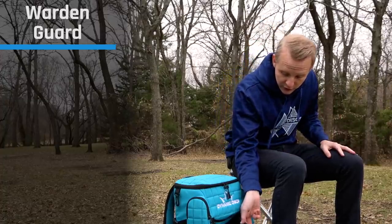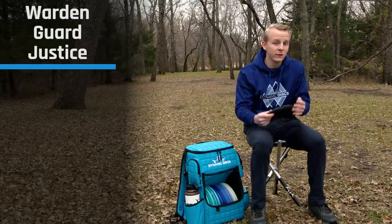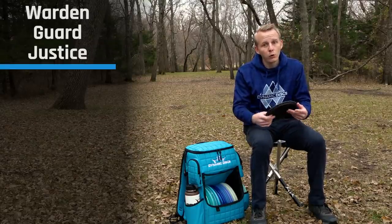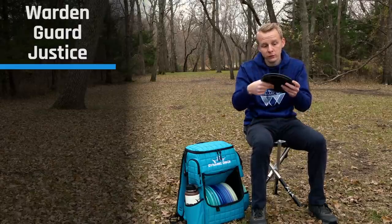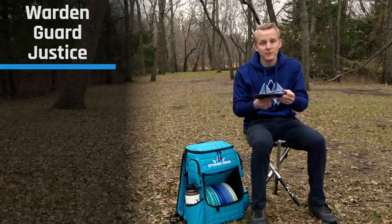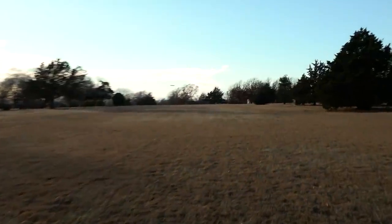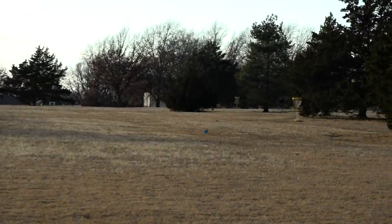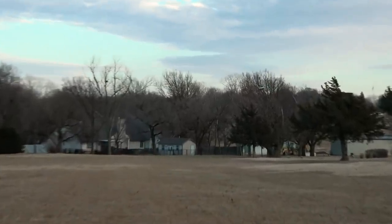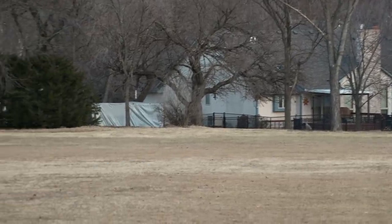Moving on to mid-ranges, for approach style shots I use a Prime Justice. A lot of team players like the Justice in Lucid plastic, and it's a lot more overstable in that plastic. But I like the Prime because I don't have to start it turned over on an anhyzer. On my forehand approaches especially, I like to throw it flat or maybe a little bit of hyzer. The Lucid Justice is so overstable it tends to fade out early, so the Prime plastic gives me a consistent release.